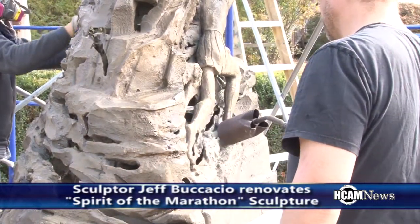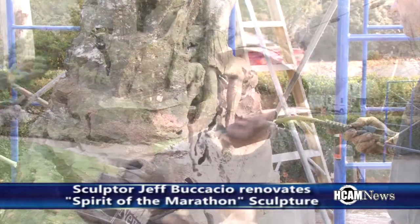In this case we're doing a liver of sulfur. We'll do a rub out and bring some highlights back through the liver of sulfur and then we'll do a ferric nitrate on top of that.